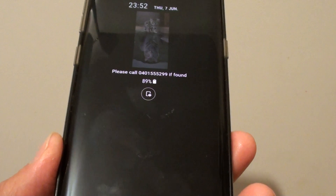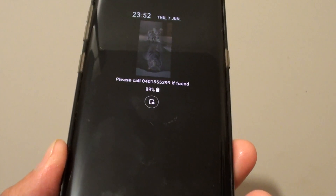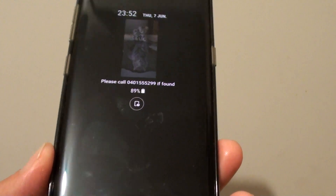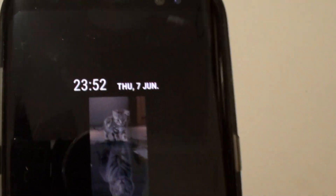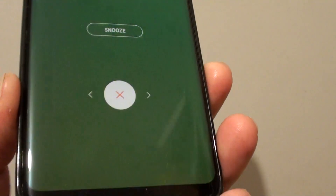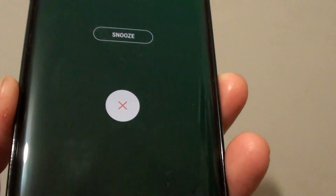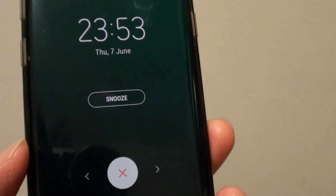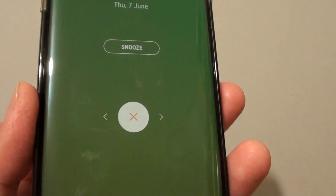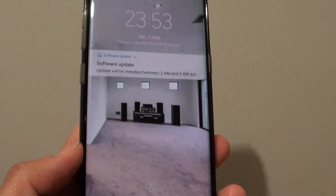I have set the alarm for 11:53, and there it is — you can see it's 23:53. That's it, that's how you can change your alarm sound on your Samsung Galaxy S8. Thank you for watching this video. Please subscribe to my channel for more videos.